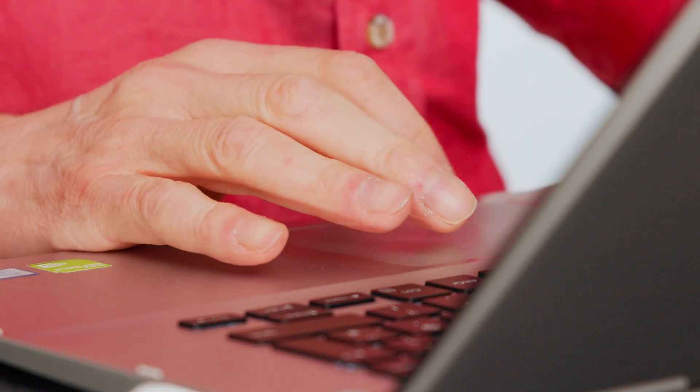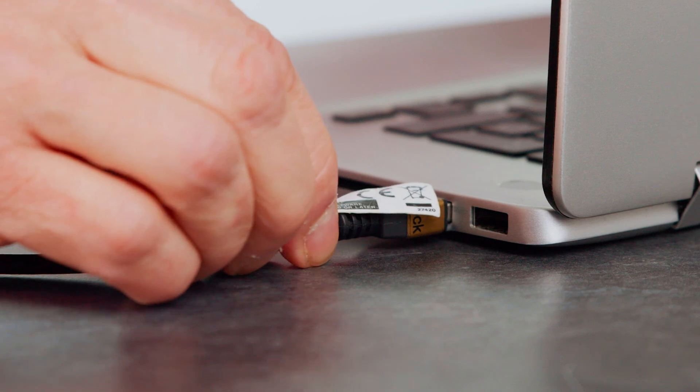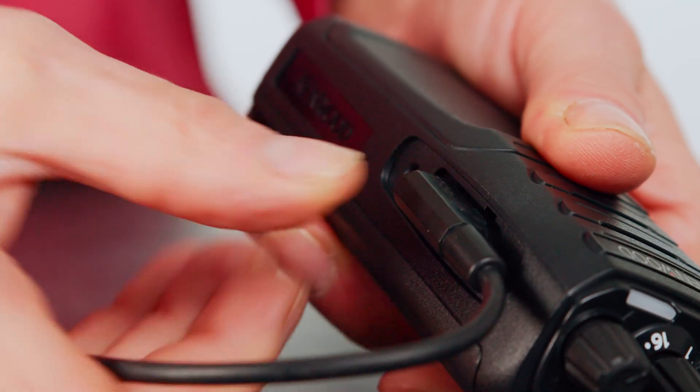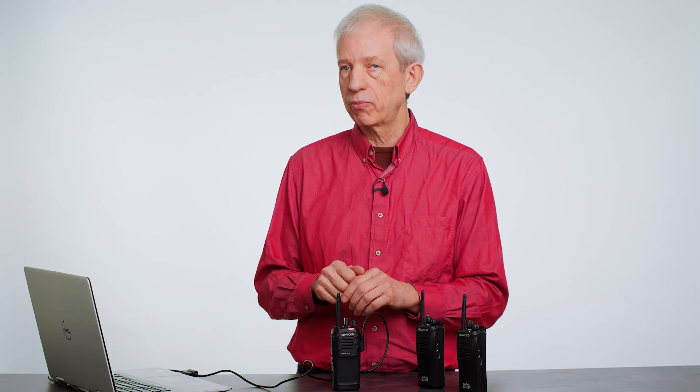You will need to program the radios via PC using a programming cable, which is a standard Kenwood programming cable. This simply plugs into the side of the radio, and then with the programming software you read the radio, reprogram it, and write it back to the radio.